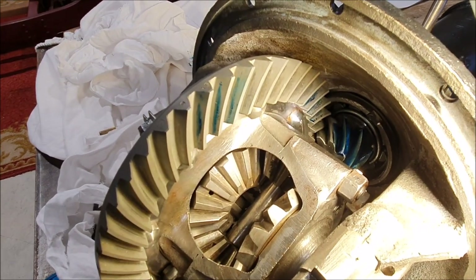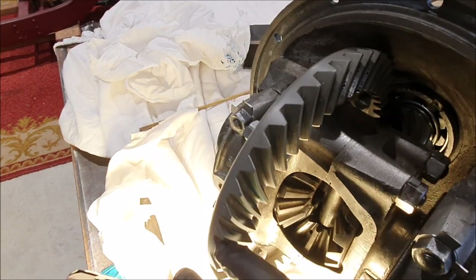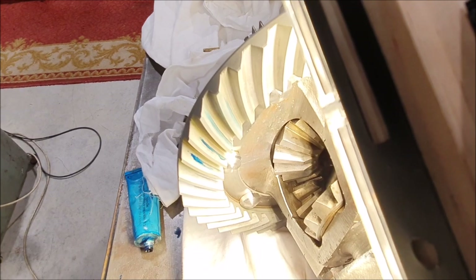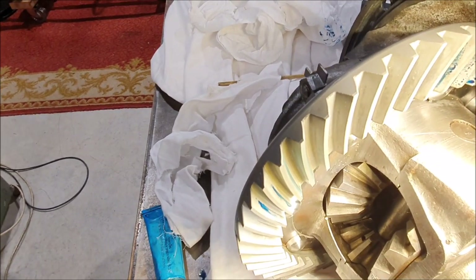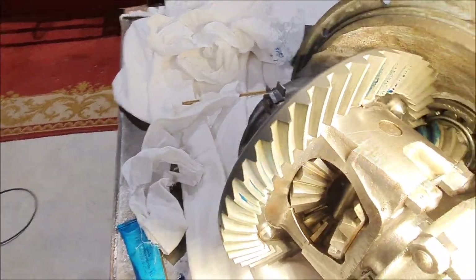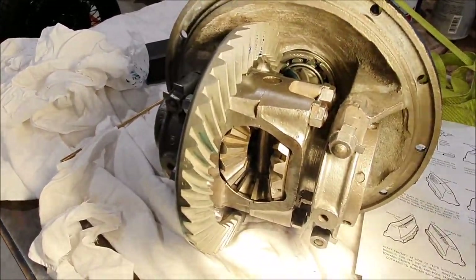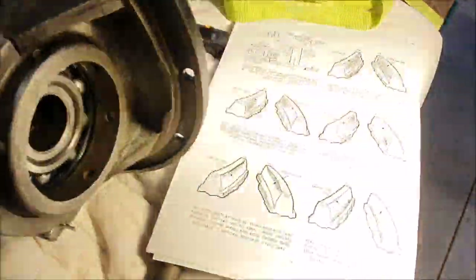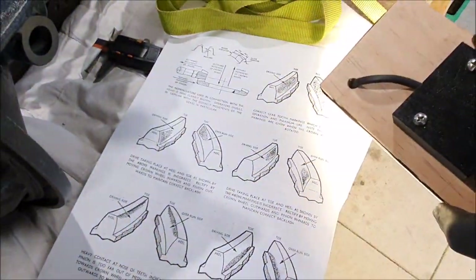The concave side is the driving side and the convex side is the overrun side. I've done this in a couple of places and I get a pattern much like that — the contact patch is kind of in the middle of the teeth and sort of in the middle of the gear, even across. I think that's already pretty close. What I'm going to do is clean it up and try it a few more times in a few more places to make sure I really do have that even pattern.